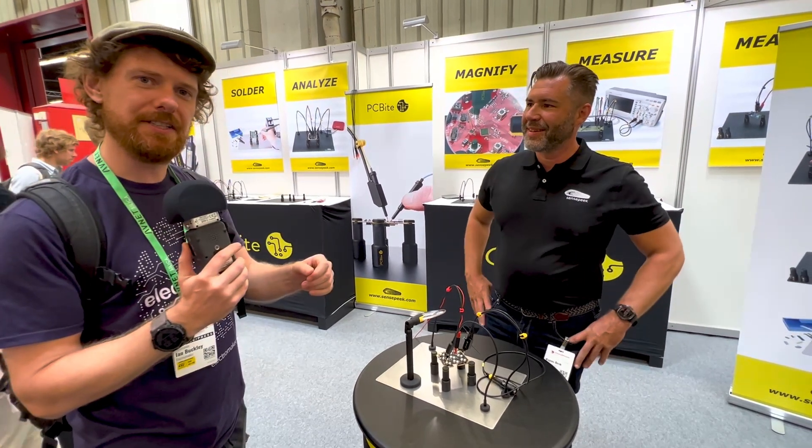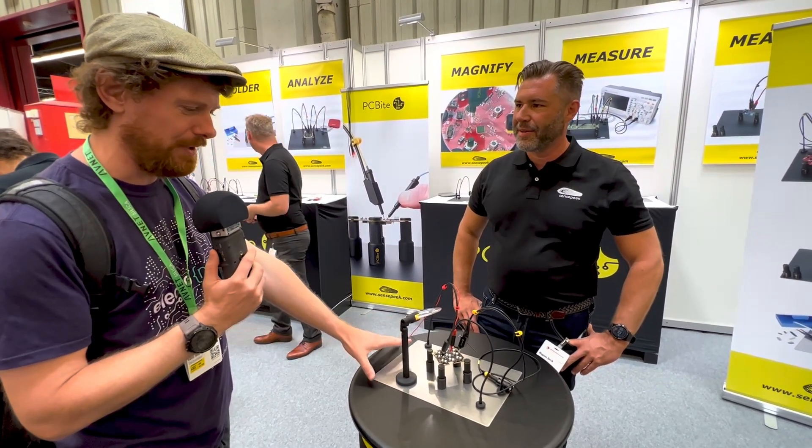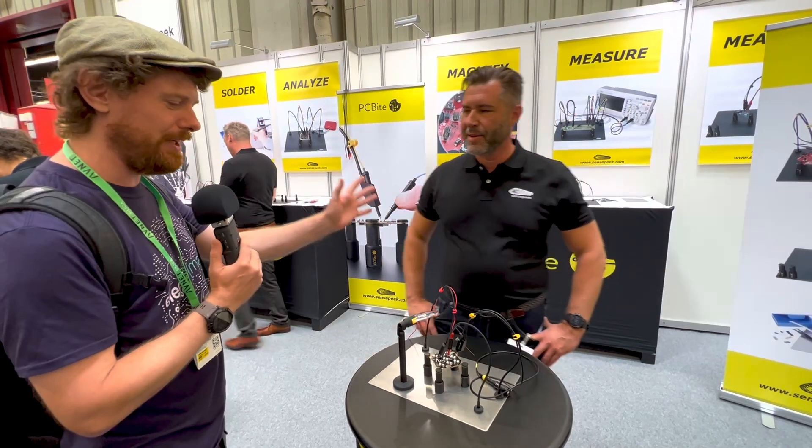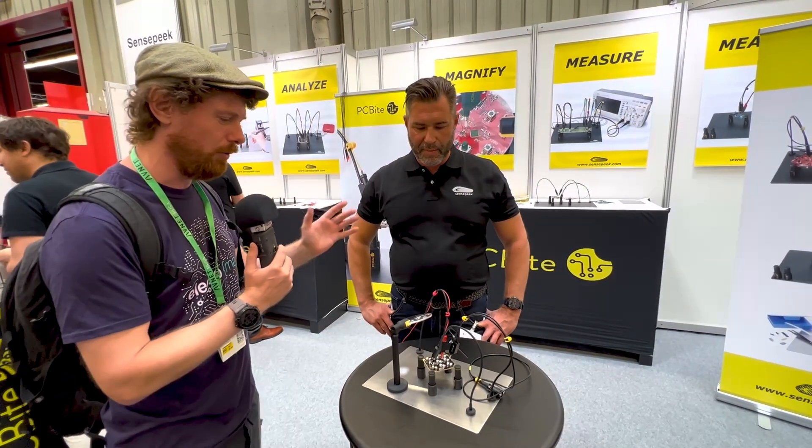So I'm here at the PC Byte stand and this looks like a very awesome little device for both makers and embedded engineers. I have Magnus from the company here who's going to explain a little bit about how this all works.